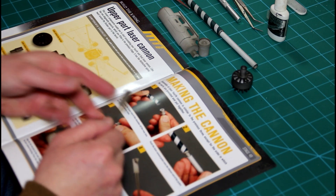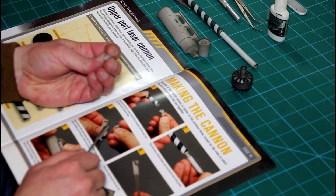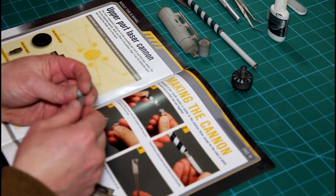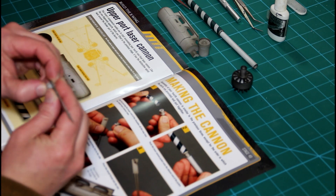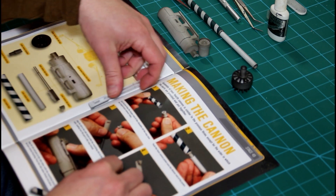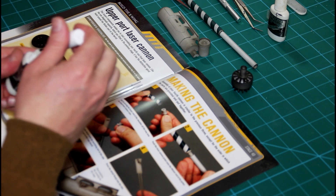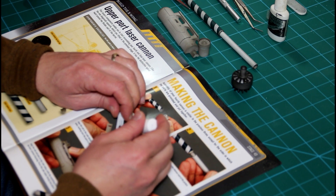Next, we're going to align the tab in the side detail with the matching slot in the side tubes, making sure that the part is oriented properly. Just using our fingers, we can place that piece into position and give it a good push.